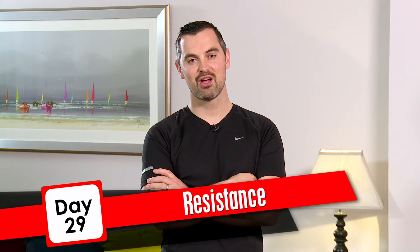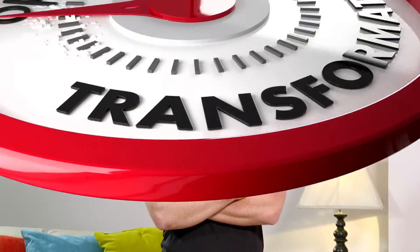It's day 29. If you're following John, this workout's for you. Okay, let's get your warm-up done.